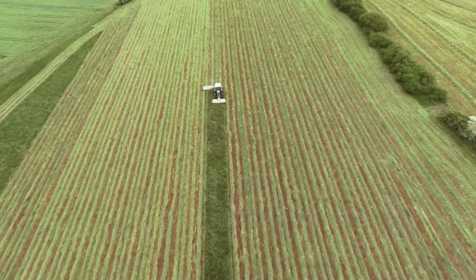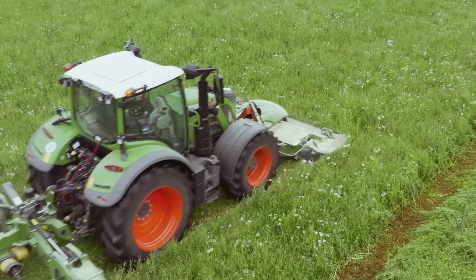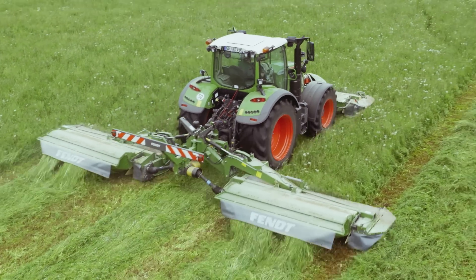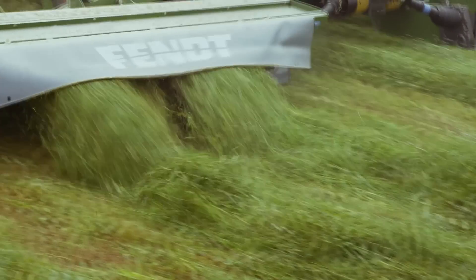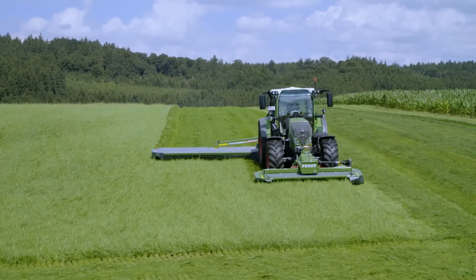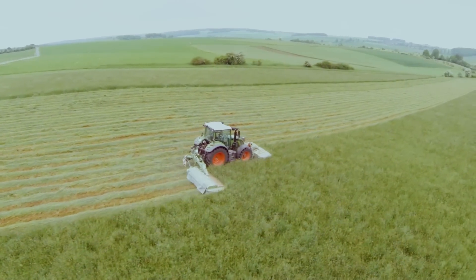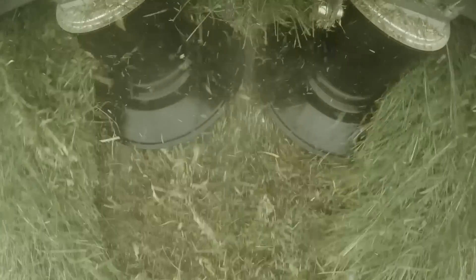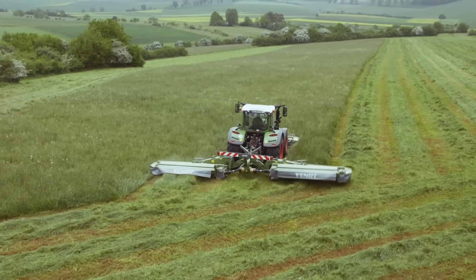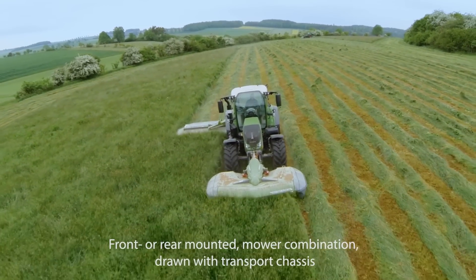A cleaner cut — no problem with the extensive range of mowing units from Fendt. With our lightweight and sturdy slicer mowers, you can handle large working widths even with a small tractor. Slicers come into their own on slopes. Our cutter mower units have a large footprint, which makes them particularly gentle on the stems. Choose from our various models to find the combination that's best for you.